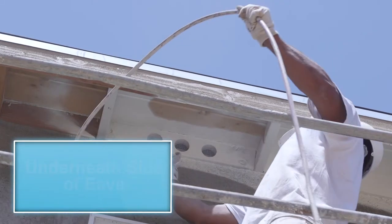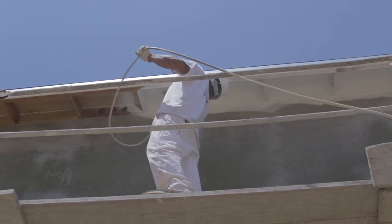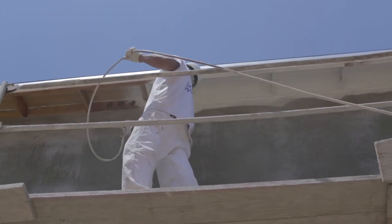After that, you will paint the underneath side of the eave, attached to the roof, moving in a side-to-side motion. You will repeat these steps from one side of the house to the other.